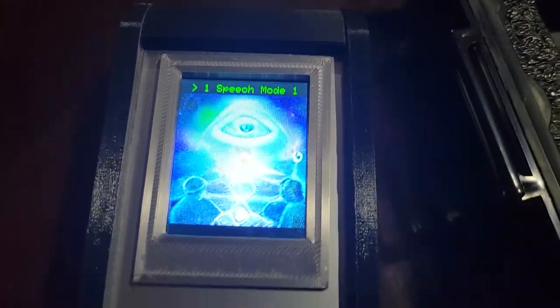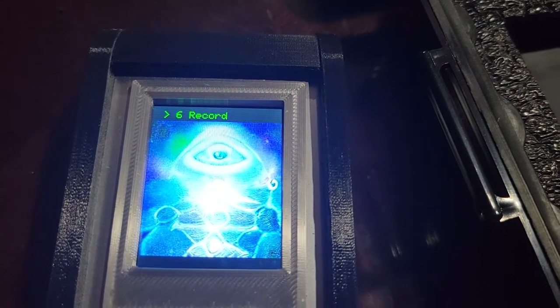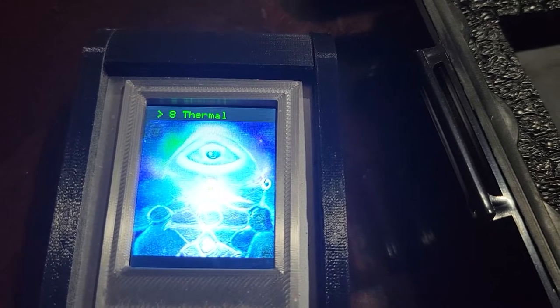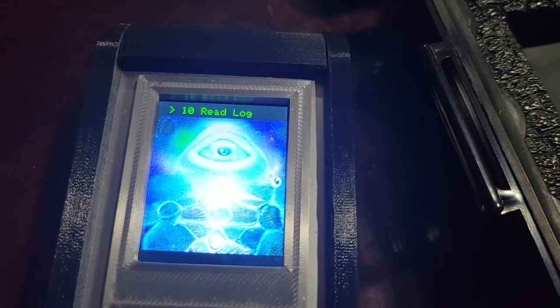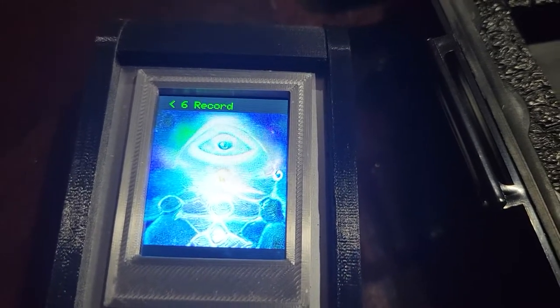You've got speech mode, you've got a little dial here to go through. Phonetic, erase, record, playback, thermal, flashlight, relog — all those.